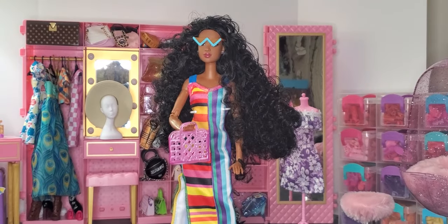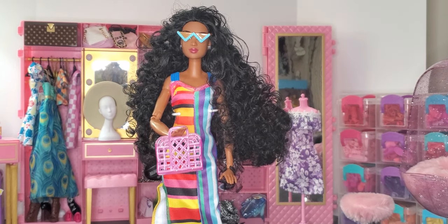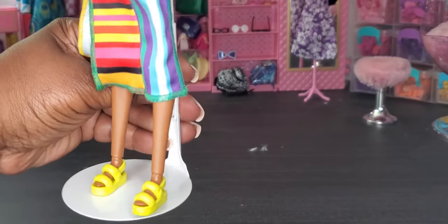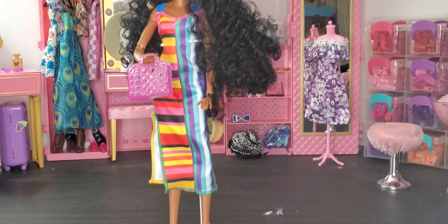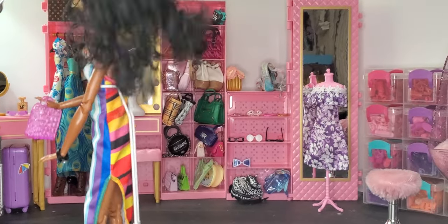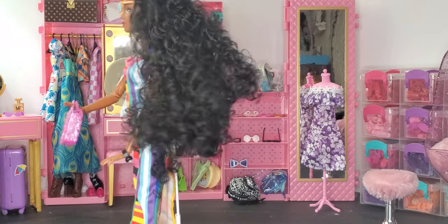Here we have our beautiful Latinista doll. Bringing her in closer so you can see — she has the glasses on and the dress. I placed her with a pair of yellow flip flops found in one of the Barbie sets. She has on this long dress. One thing to note: you have to slide the doll in from the bottom — there is no velcro on the back. The back is really cute too. I absolutely love this on the made-to-move Barbie body.